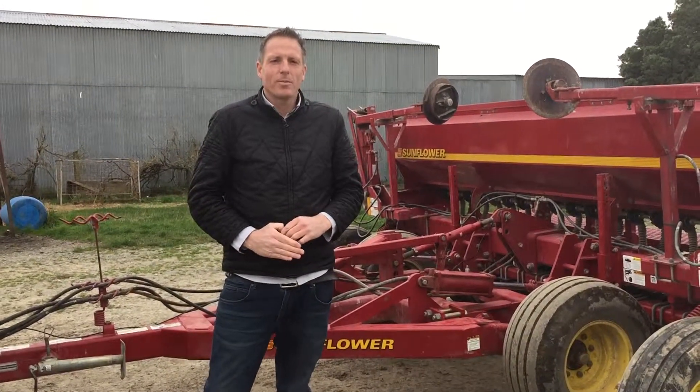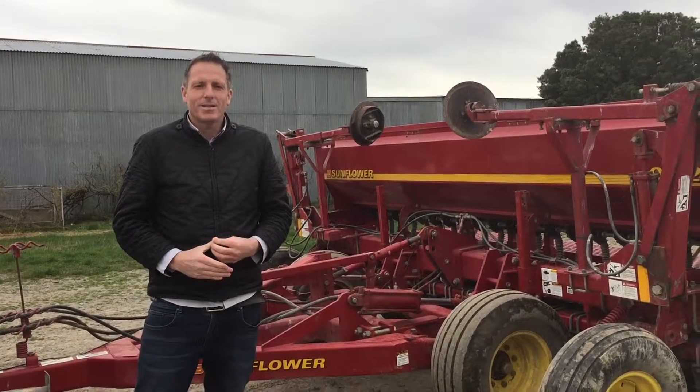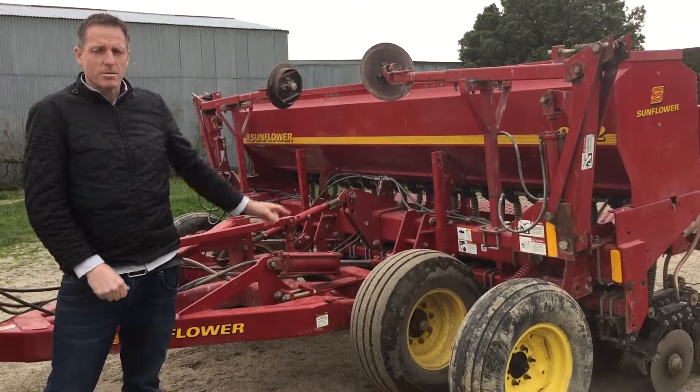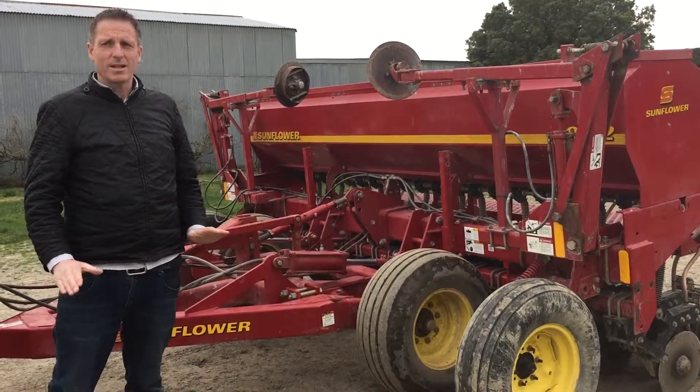Just introducing the basic area meter product that Fieldmate 3 has got to offer. This product will just record area only of this drill. So as it drills, we just record area.